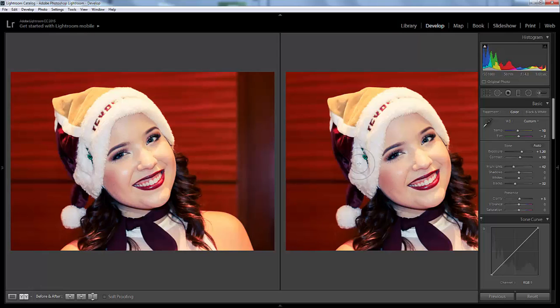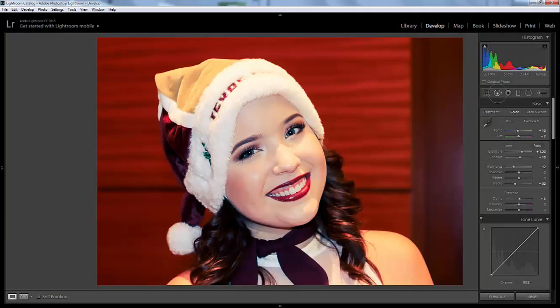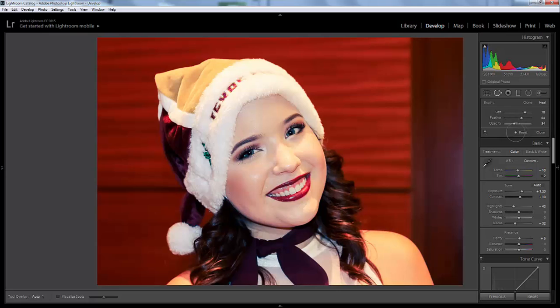I'll turn that off and do a before and after. You can see it's gotten significantly less shiny — right there on the apple of her cheek is less shiny, the upper lip, her chin, and the forehead. If you wanted to go over the spot one more time, I might do that.